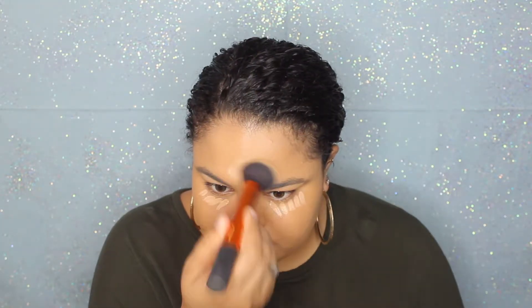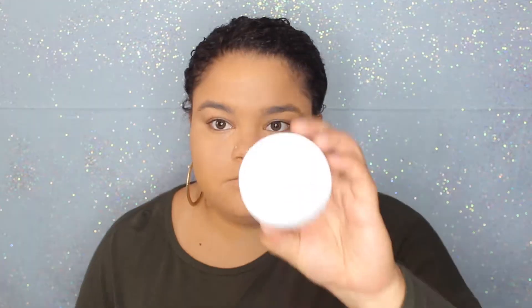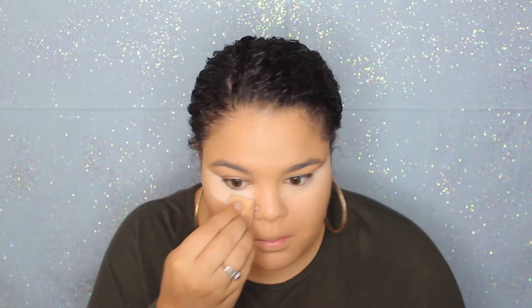For concealer I'm going in with my Wet and Wild concealer in the shade light medium and I'm using this to conceal and highlight my under eyes, nose, forehead, cupid's bow, and chin, and I'm just blending all this out. To set my concealer and the rest of my face I'm going in with my Cover Effects translucent setting powder, baking under my eyes and then lightly setting the rest of my face with a large fluffy brush.